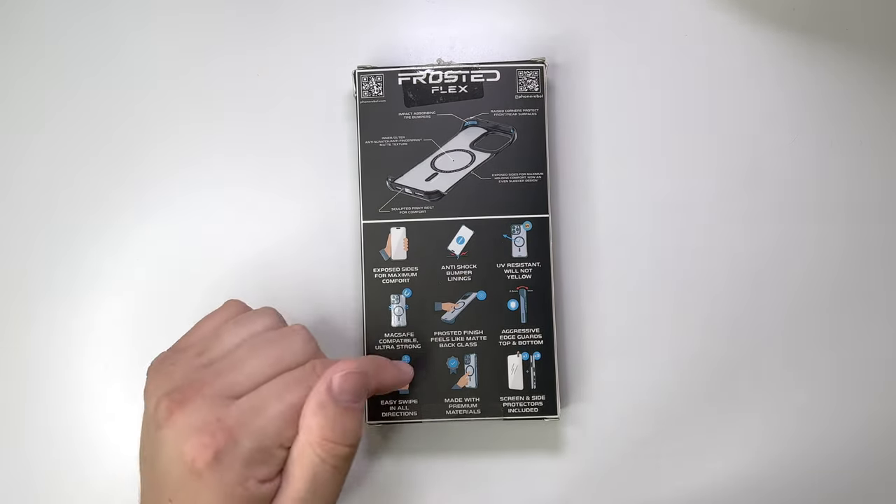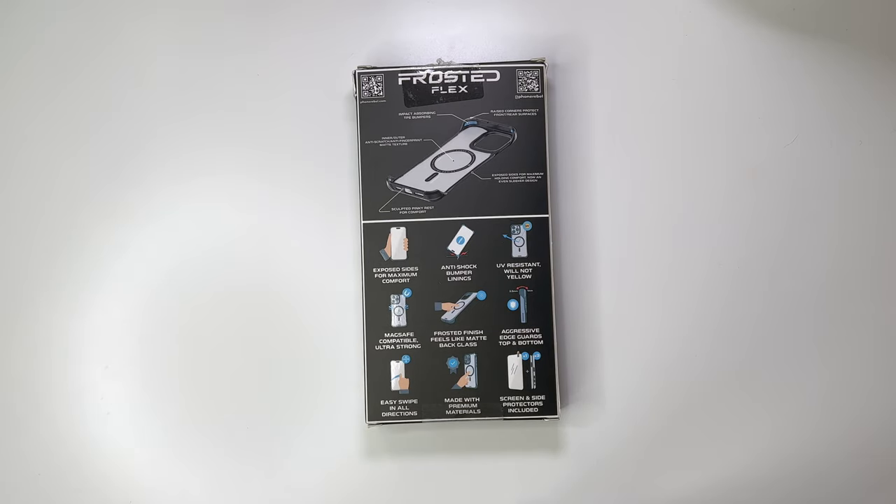With this case, you do again get a tempered glass screen protector included, as well as the exposed sides and bumper linings. It is UV resistant, so it will not yellow, because this is a sort of clear case — it's a frosted back, but kind of clear. It is MagSafe compatible, and the MagSafe is insane on this. It's also got that frosted finish to make the back feel like matte glass.